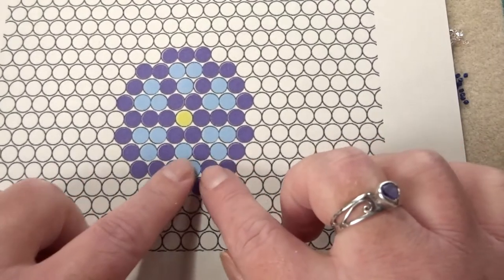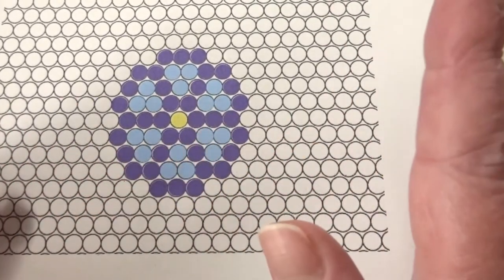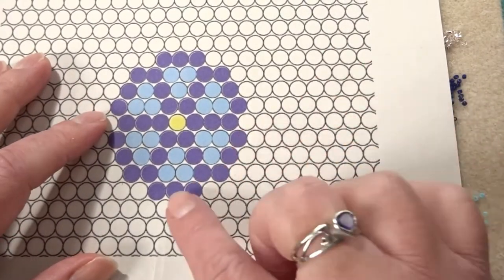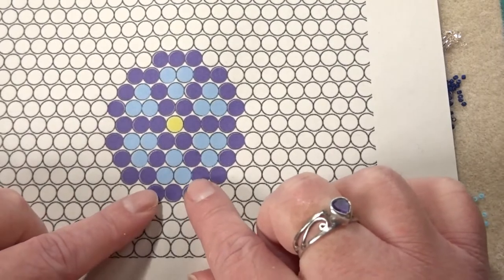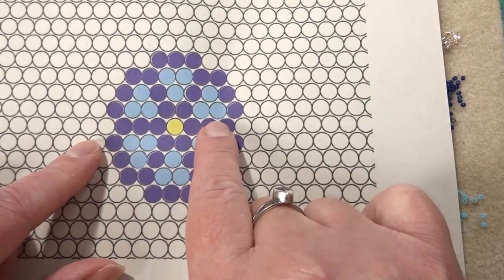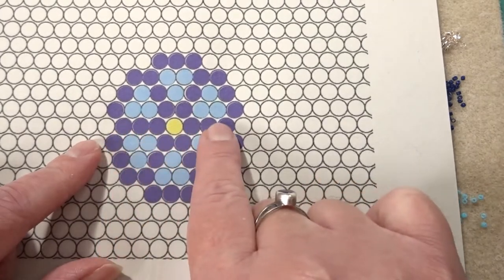It's really simple and obviously you can change up the colours any which way you want. I'm going to start this brick stitch slightly differently to normal. Instead of starting at the bottom and then having to add extra beads as we go up, it's just easier to start right in the middle. So that's what I'm going to do.